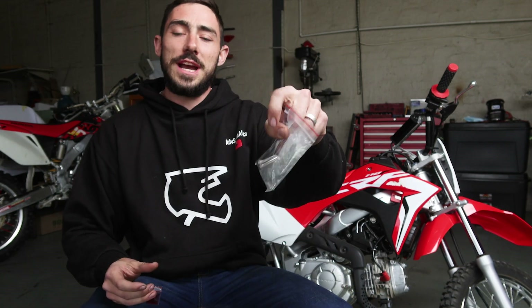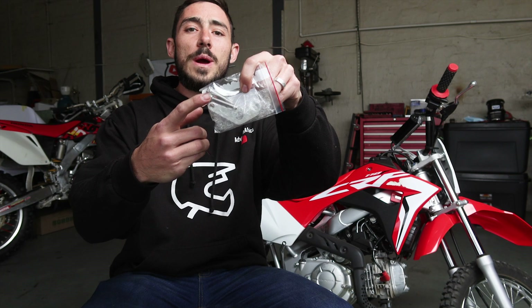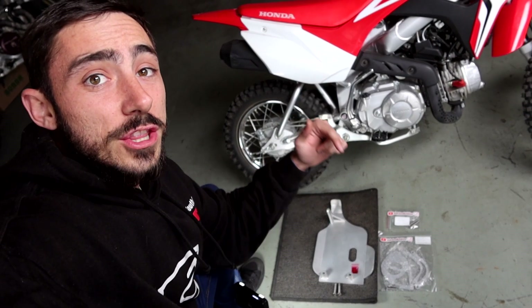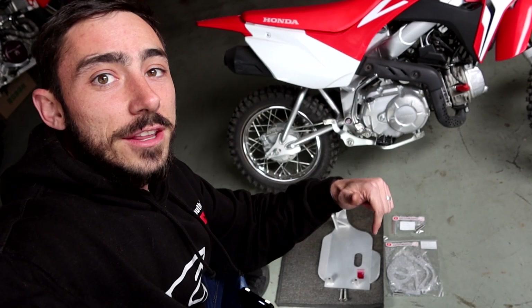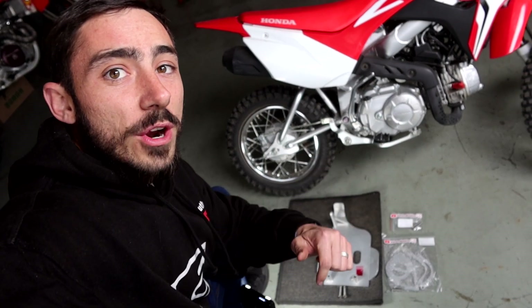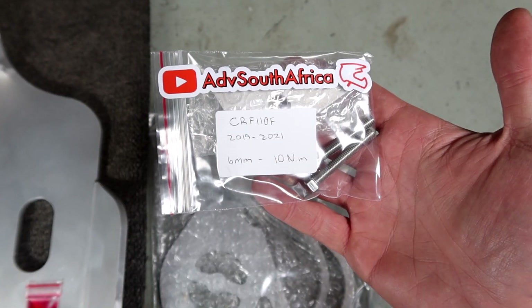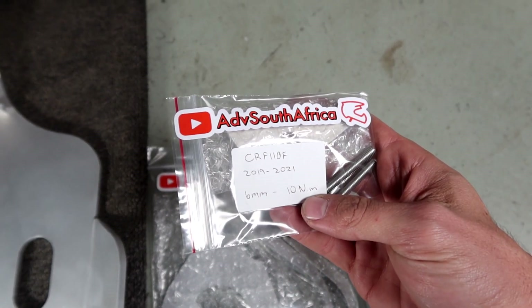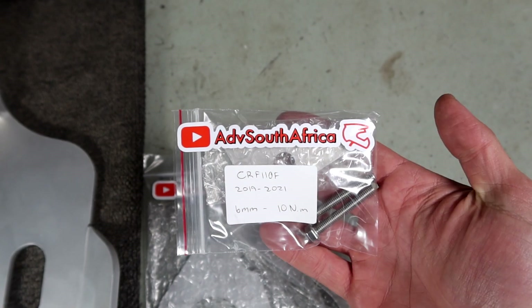First things first, let's put the skid plate on. That way we can put it on a center stand and work on the rest of the bike with ease. Every pack that you get will have its associated hardware, and especially the skid plates, they come with their red loctite. If you want to skip ahead to either the sprocket cover or the shift shaft brace, just click the timestamps in the description. It's also worth noting that each package will tell you which bolts it has and what Newton meters to tighten down to.